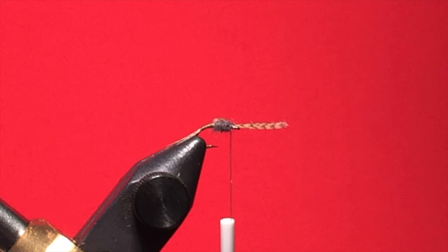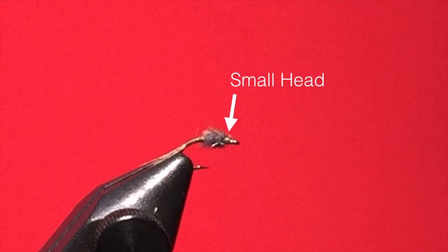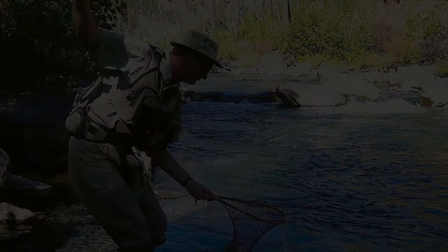Fold the front tail fibers over the top of the dubbing and put a few thread wraps just behind the hook eye to hold the fibers in place. This creates a dorsal wing case. Pull the fibers back, take a few wraps in front of the fibers to lock them in place, then clip off the excess, wrap a small head, and whip finish. A small head will help ensure that the hook eye is clear of materials. Putting your tippet through the eye of a small hook is difficult enough — don't make it even harder by crowding the eye with tying materials.